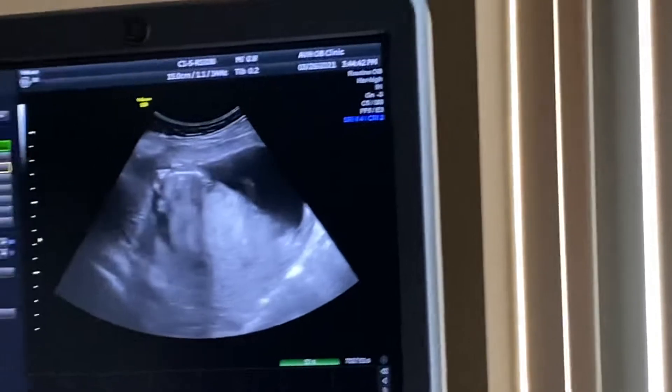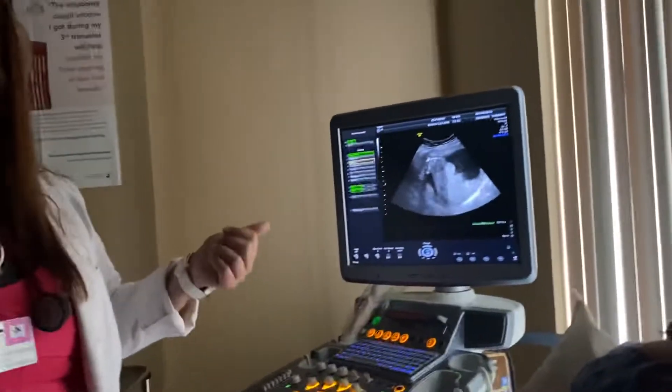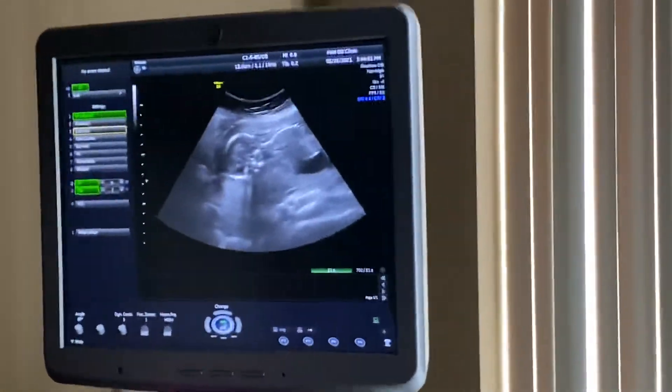So in that one, they'll measure arms and legs. They'll look at the heart and the lungs. They'll look at all the organs, the brain. And Dr. Samadhi will do that.